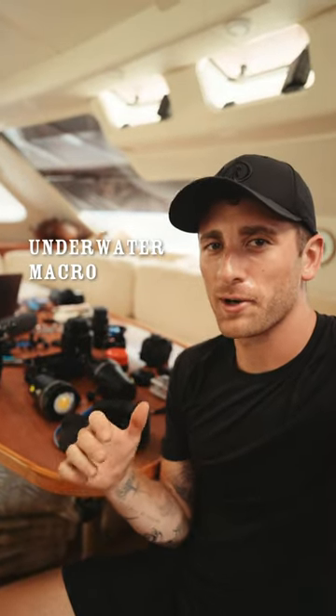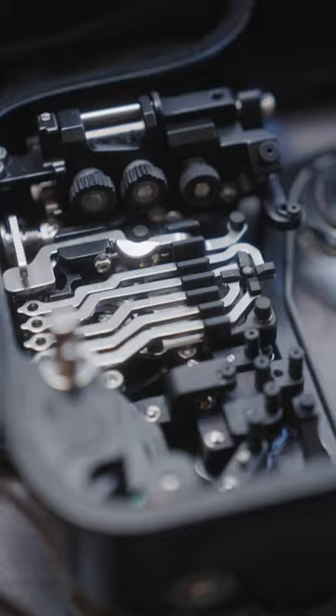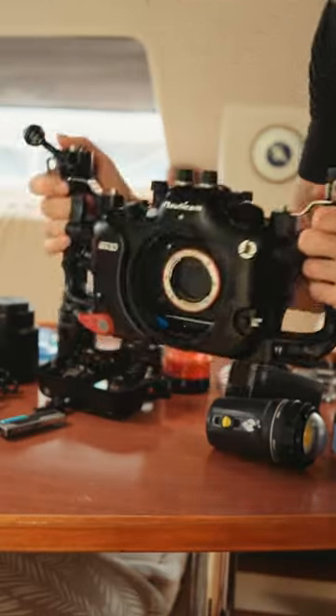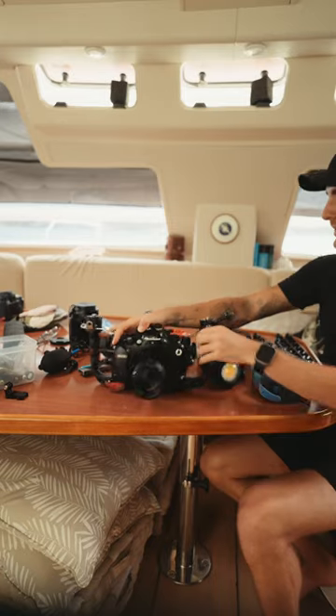I'm going to take you on an underwater macro photography shoot. I've got my entire underwater camera setup here. We're going to slide the A1 in right here — the 90mm macro lens. Boom.